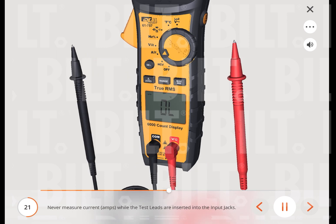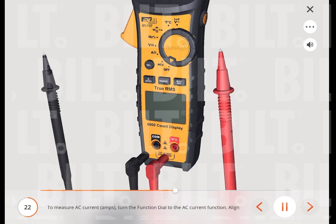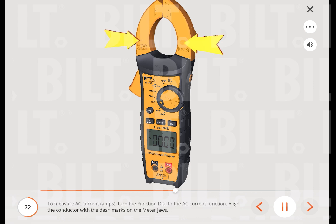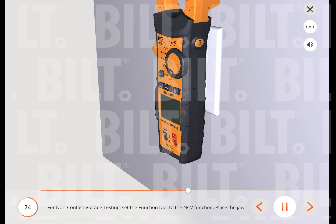Never measure current (amps) while the test leads are inserted into the input jacks. To measure AC current (amps), turn the function dial to the AC current function and align the conductor with the dash marks on the meter jaws. To measure DC current (amps), turn the function dial to the DC current function, point the arrow located at the base of the meter jaws towards the load, then press the select button to change the setting to DC amperage.